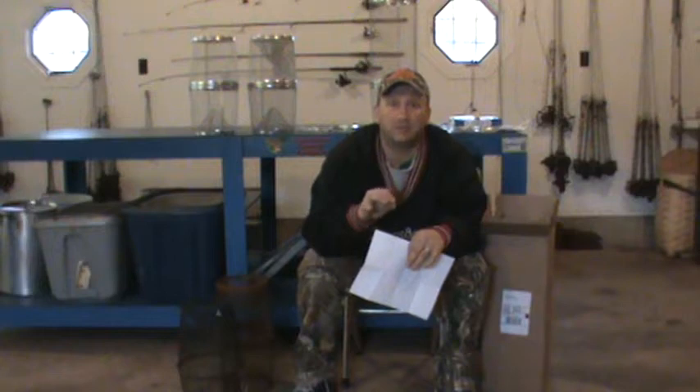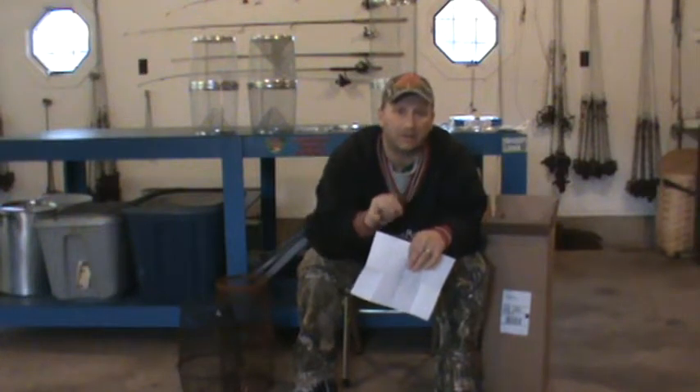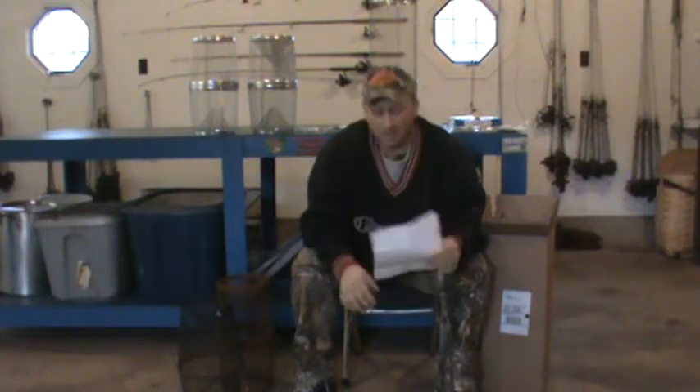Make sure you follow your rules and regulations, and make sure you've got a name tag on your minnow trap. Right here in Michigan, the minnows that I trap have to be used in a tributary that goes into that creek or that river. So check yours — it varies from different states.